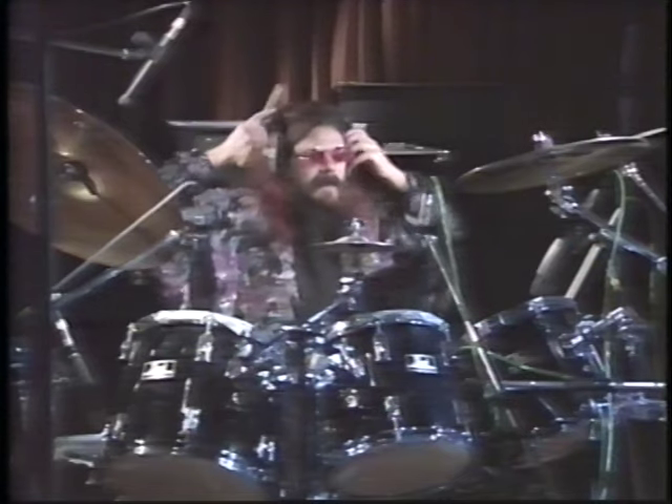Right, less of this wittering. Let's do a bit of bongo bashing. Put the old cans on so we can hear what we're doing. Okay, Paul, let's have a go.